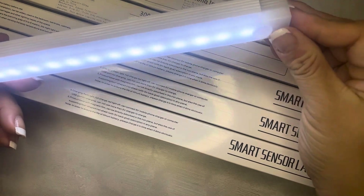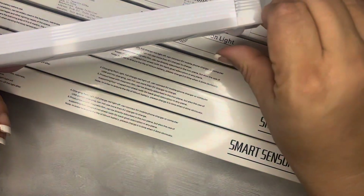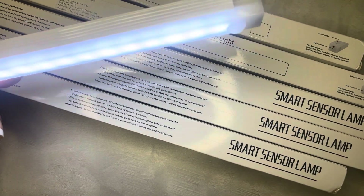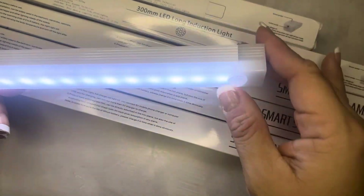There are different options, but there you go — as soon as it senses motion it turns the light on, and then it turns it off. They're rechargeable by USB, so I got a few of those to put under the cabinets.